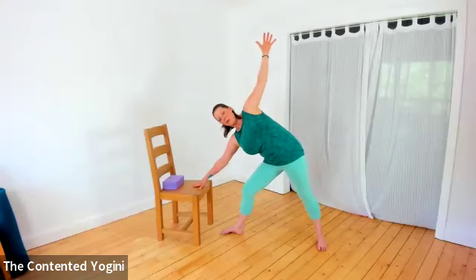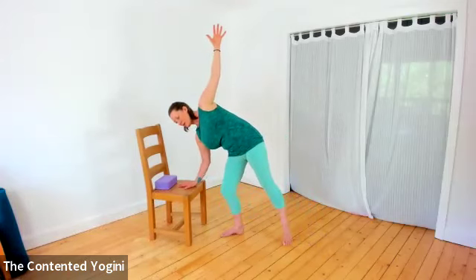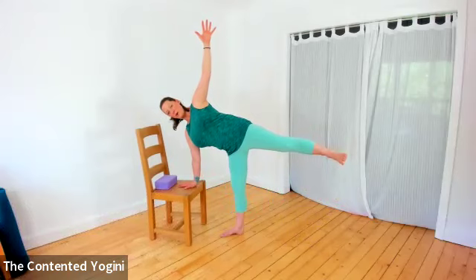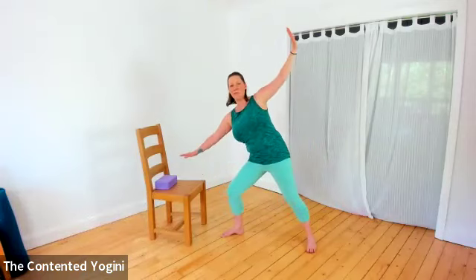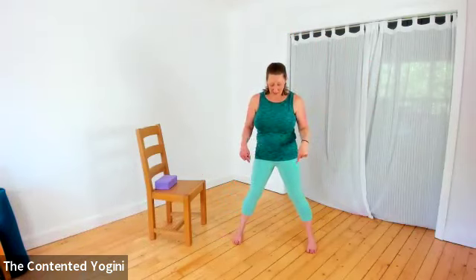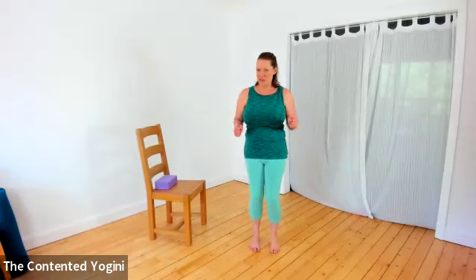Coming into half moon from here: bend the front knee and hop that back foot in a little bit. Press into the left hand and lift the right leg up behind us, pressing into both the left hand and foot and perhaps drawing the shoulder blades towards each other. Just breathe for a couple of deep breaths. You can look slightly forwards or slightly up, whatever is good for your balance. To come out the way we went in, bend the front knee, reach the right foot to the floor, press through the front leg and come up to standing. Turn the left foot in and scissor or hop the feet together.